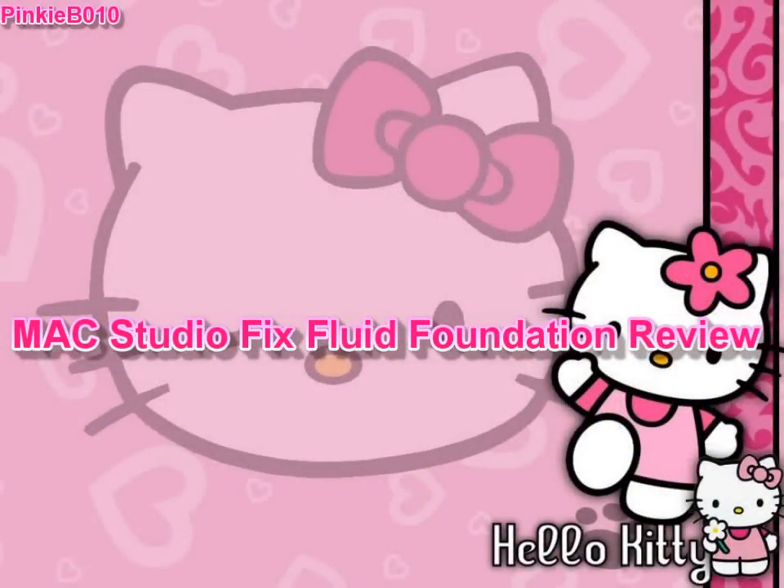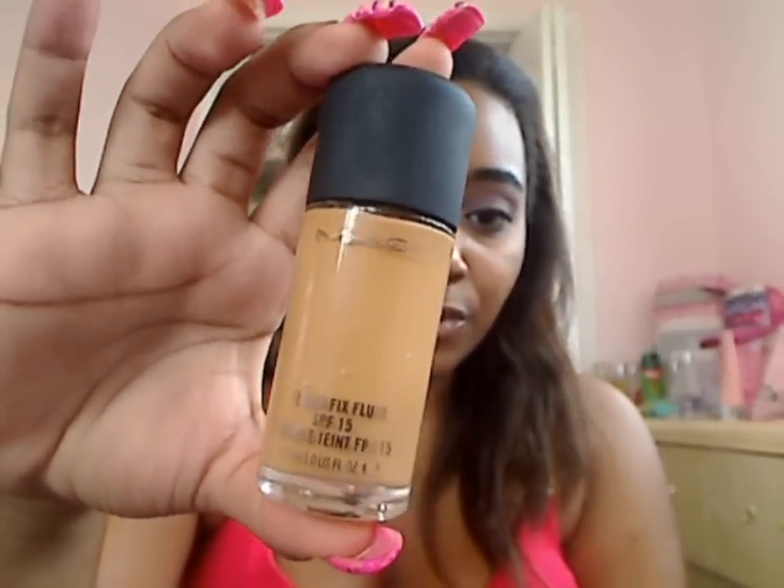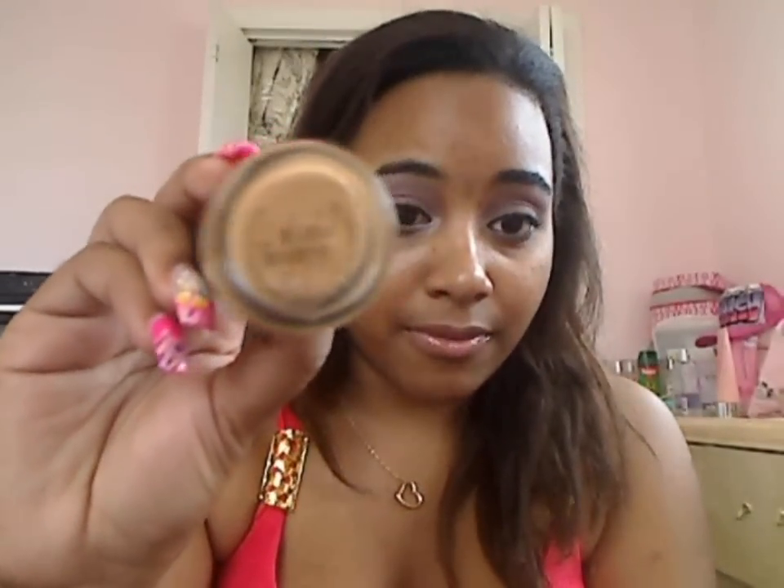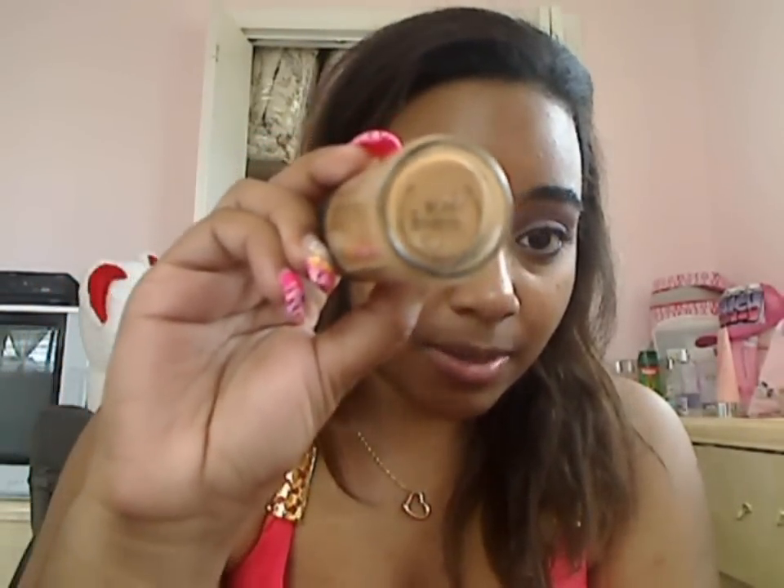Hey guys, I am back and I'm going to review a product that I've been using since last year or the year before — last December. It's my MAC Studio Fixed Fluid Foundation with SPF 15, and this is in the color NC45. This is my shade in MAC.